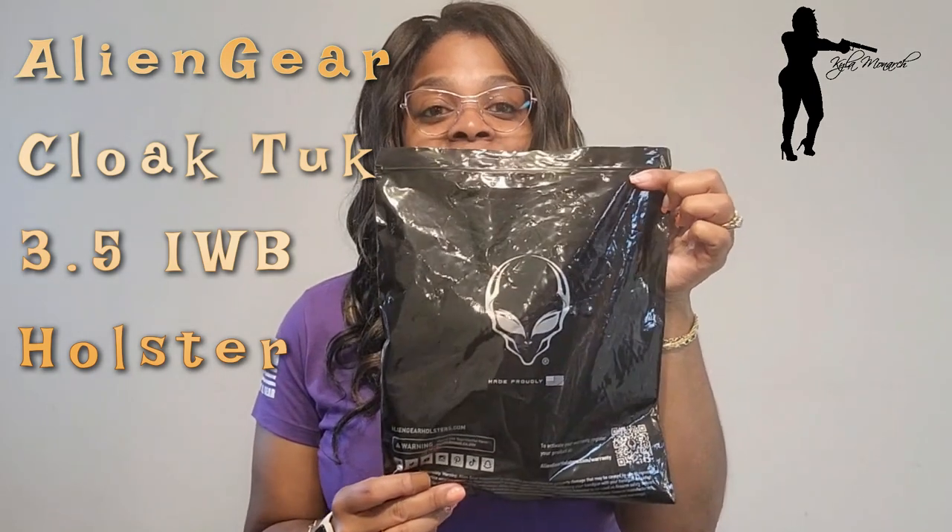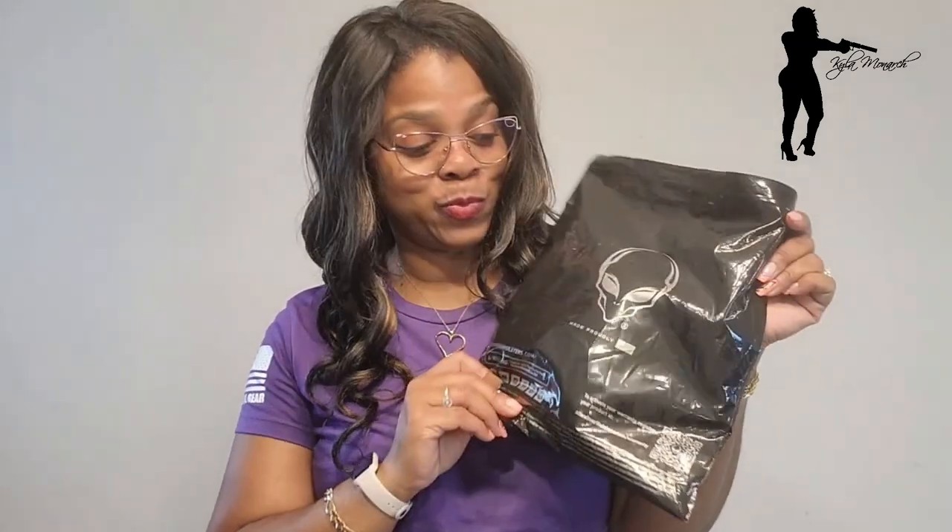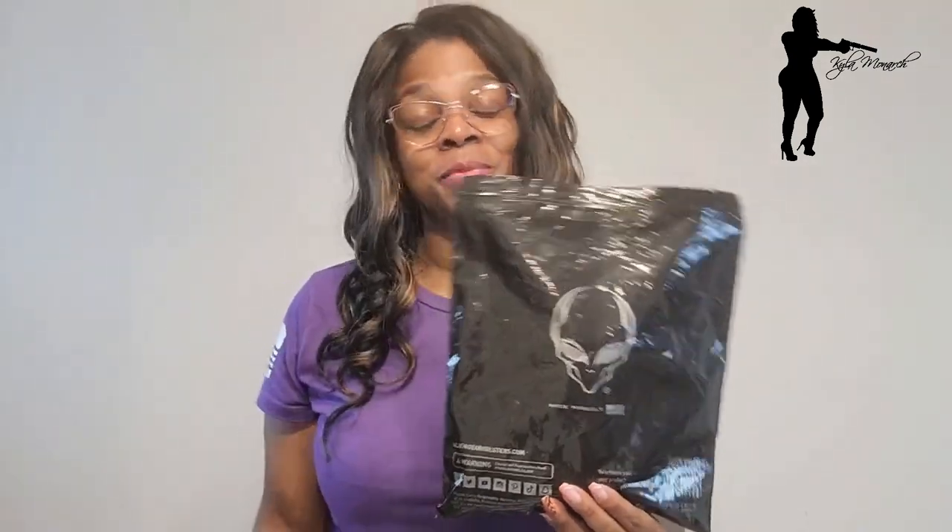Today I'm doing a review and I'm trying to keep it quick — you know I always say that. I'm doing a review on the Alien Gear holster. I should have done this review a time or two, but you know how life goes sometimes. Today I'm doing this review with a very special person, so come on back — I got something to show you about this holster.